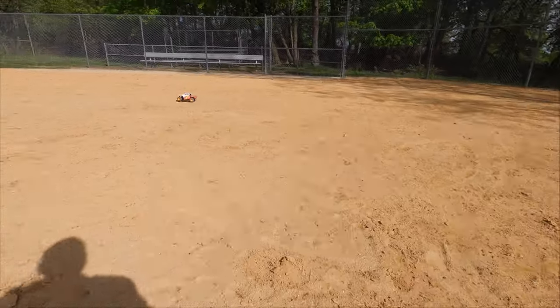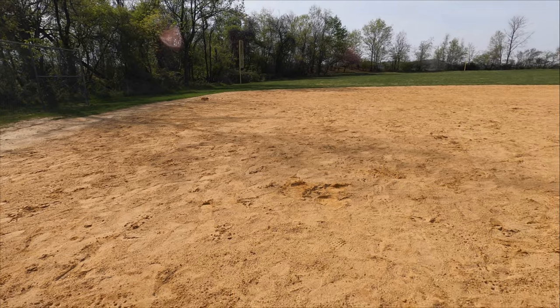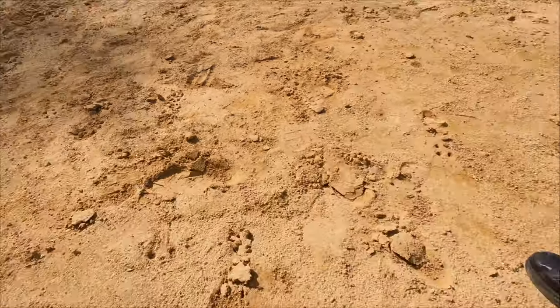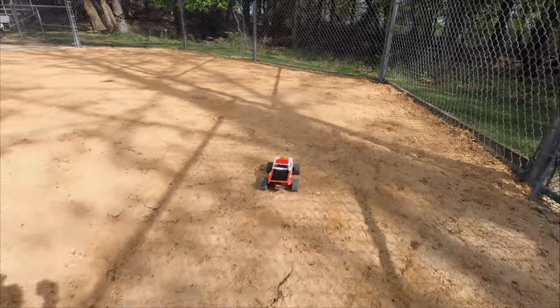I don't know how long the run time will be with this — the stock setup wasn't that long, so I'm not sure what this will be. Definitely more fun though.